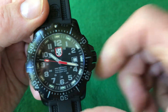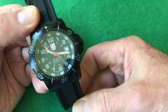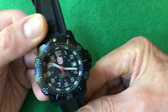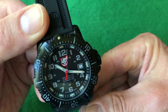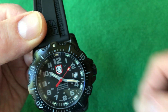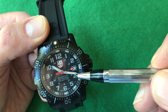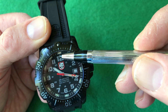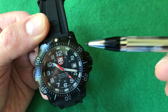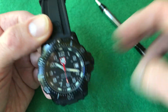For a diver or any tool watch, in my mind the second hand has to be loomed — unless it's a pilot's watch where they don't want to obscure the dial. The lume colors are different: they're all green, except the minute hand is amber, and so is the 12 o'clock index and the pip. So when it's pitch black dark, you can see how many minutes have gone by from where you set the bezel to where the minute hand has moved. That's really nice, and we'll see that a little bit later.